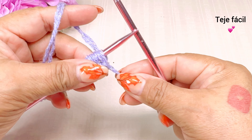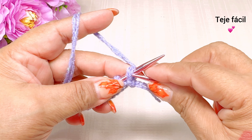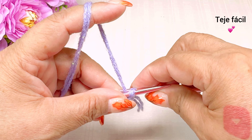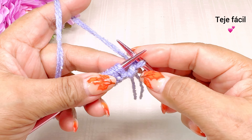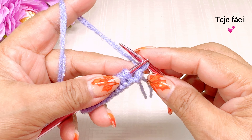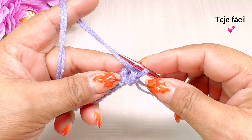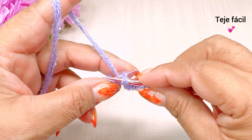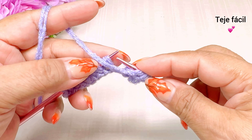Empezamos con vuelta número 1. El primer punto es el punto de orilla; lo voy a tejer al derecho nada más en la primera vuelta. Ya en las demás vueltas lo paso sin tejer, pero si tú lo tejes puedes continuar tejiendo. Vamos a tejer aquí todos los puntos al revés.